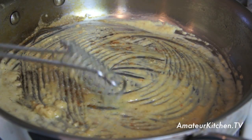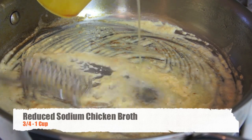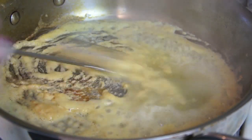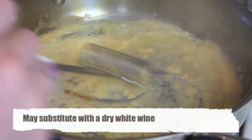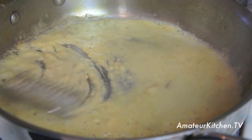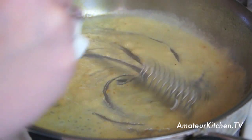That flour has cooked out. Now we're going to slowly add in some chicken broth — I used reduced sodium to cut out some of that sodium. Just keep whisking this until it comes together, adding a little more until it almost looks like a gravy. Make sure you get all those little yummy bits at the bottom. That's tons of flavor that's going to go right back into this sauce.